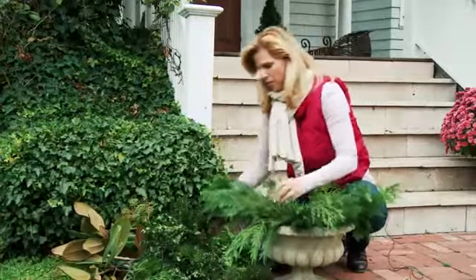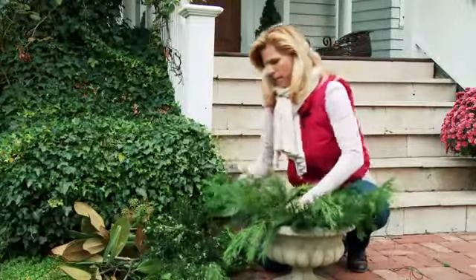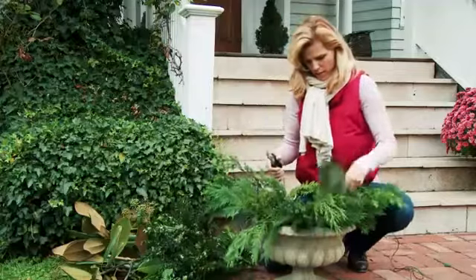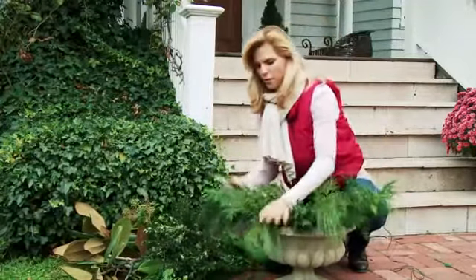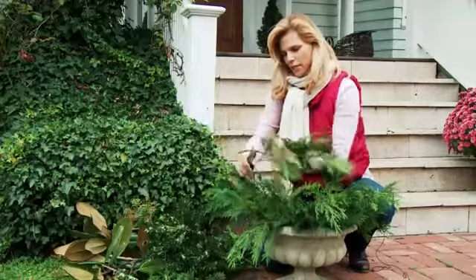I love the berries — they're so beautiful. They add a little pop of color and also texture. Just keep on filling it up as you go. I love the touches of yellow, the light greens, the dark greens. It all makes it really interesting, and it's a really great seasonal color.